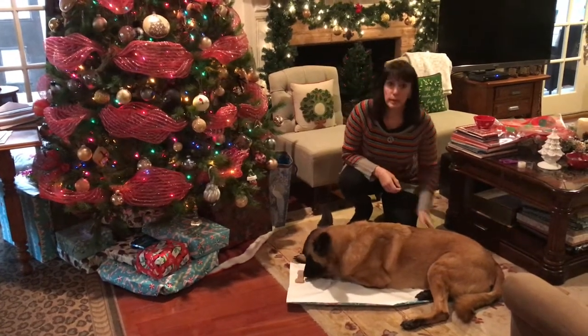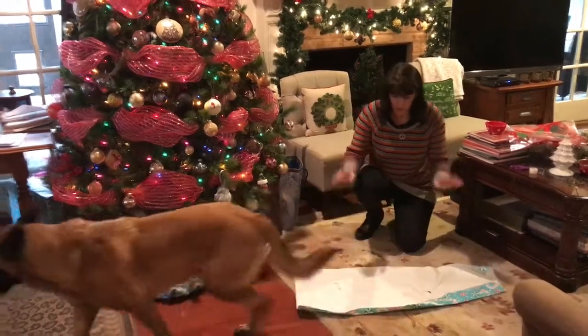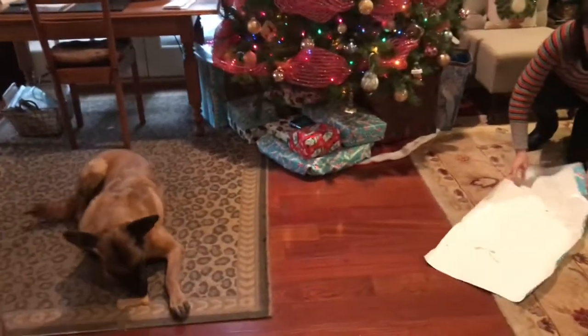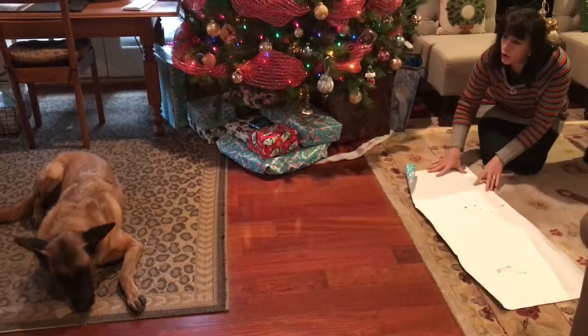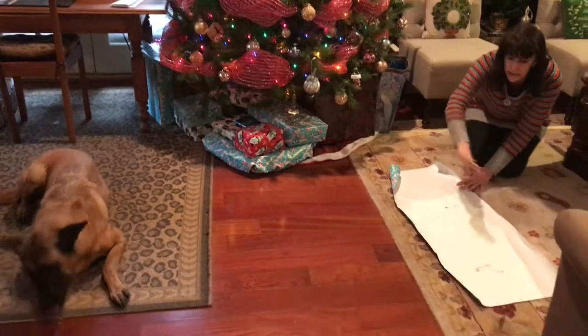We have a little bit of a problem here — you can see my paper is not big enough. Oh, he drooled on the paper! But that's okay, we are not nervous about that. Okay, that's a little gross. We'll try again. I want him to lie like this because I want to do this in sections.